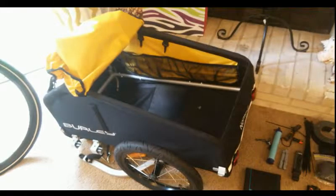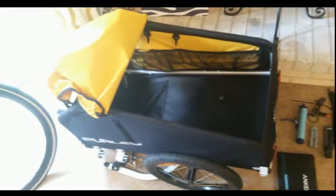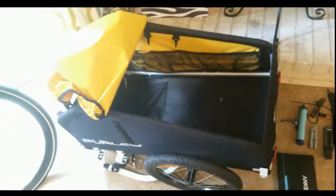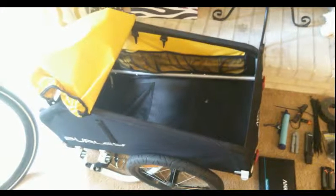With the trailer itself, I ended up going with the Burley Nomad. It's got a rainproof cover that you flap over the top when you're riding. I picked this one because it has a higher weight capacity than some others — this one will do 100 pounds compared to most, which only do about 70. It's also 105 liters in volume.